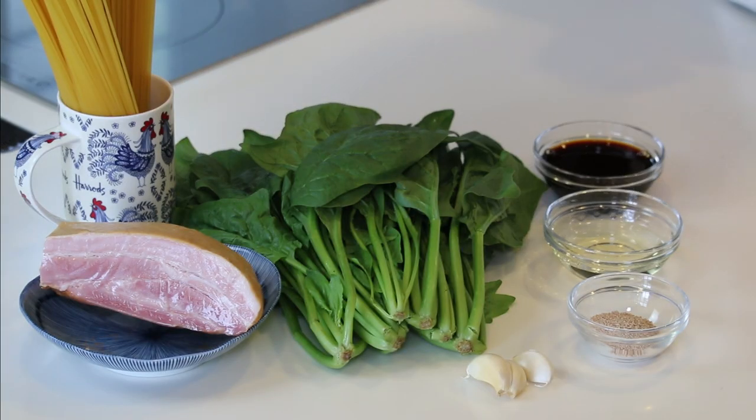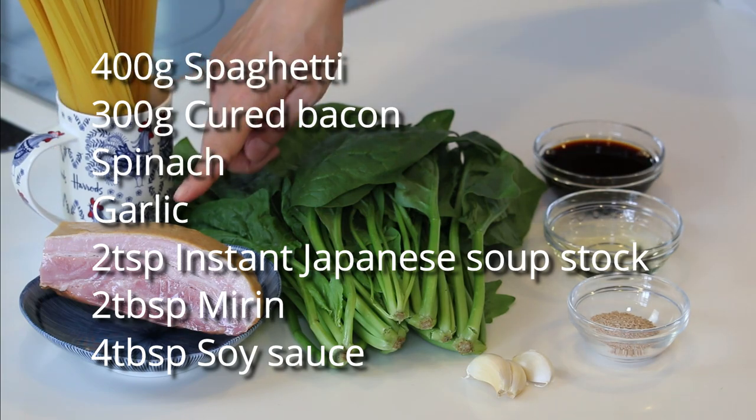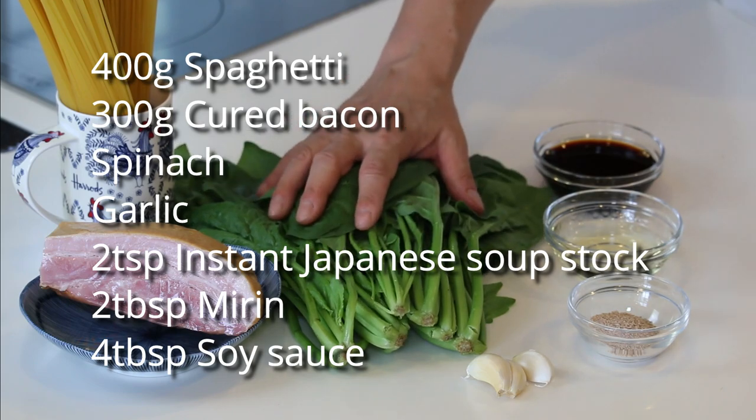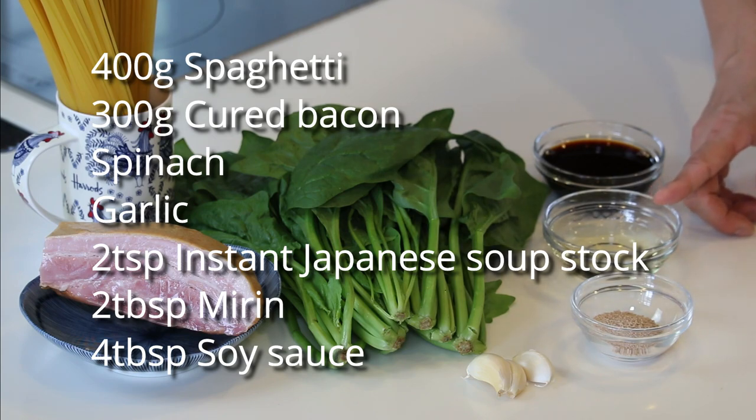Here's what you need to make 4 servings: 400g of spaghetti or any pasta you like, 300g of cured bacon, some spinach as much as you like, some garlic, 2 tsp of hondashi instant Japanese soup stock, 2 tbsp of mirin, and 4 tbsp of soy sauce.